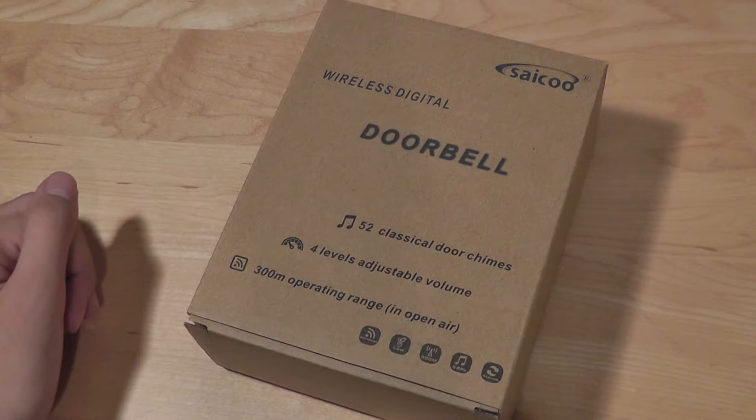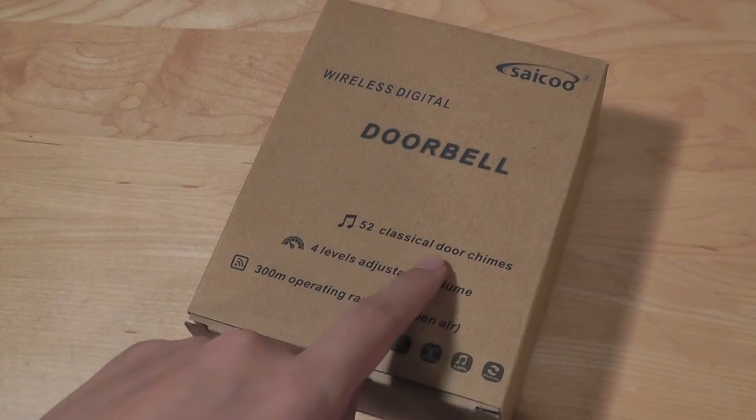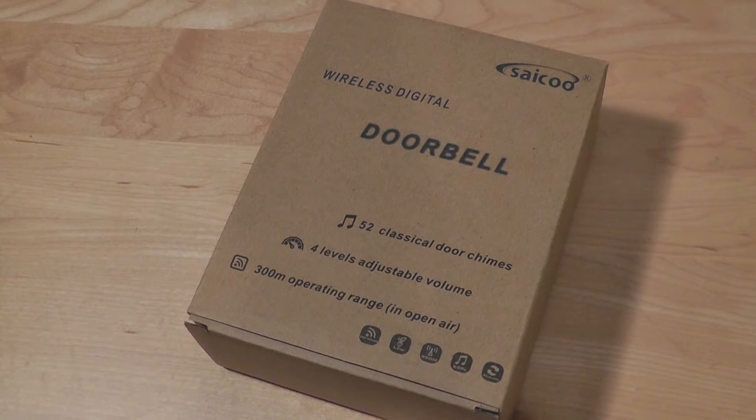It's going to extend the range, it can offer more colorful ringtones, and it has 52 different classical door chimes available, so you're going to be always able to hear it when you're in a different part of your home.